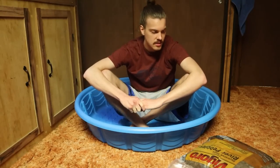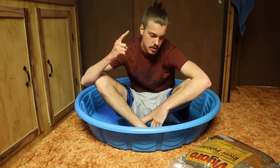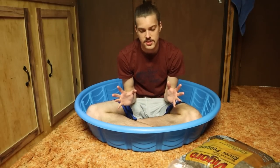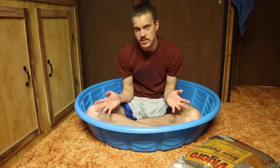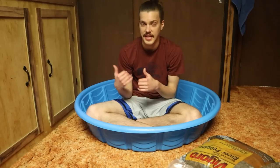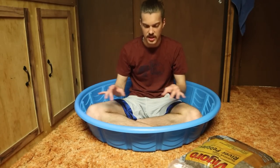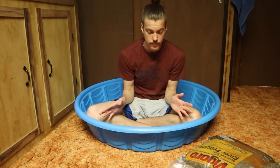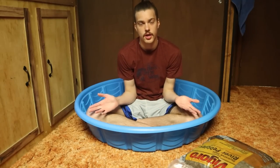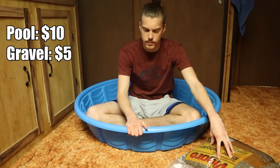We have now spent $15 so far on this turtle pond, and unfortunately it only gets more expensive from here. We still need to buy the filter, the basking lamp, both of the basking bulbs, and the water heater. Depending on your situation you may not need all of these. If you're setting this up outside you don't need a lamp, but if your turtle is a baby you should get protective netting. Outside setups probably don't need a water heater either, but no matter what you're going to need a filter.